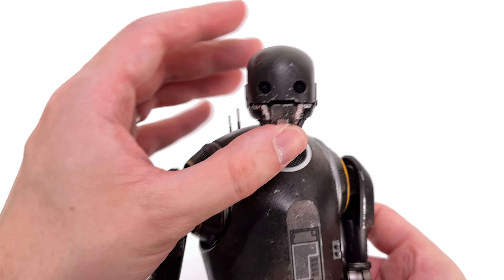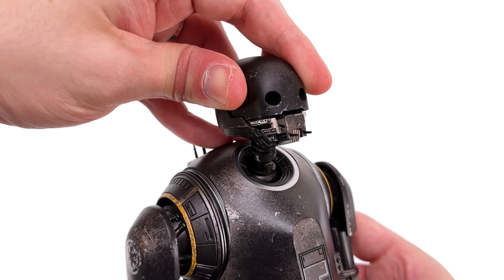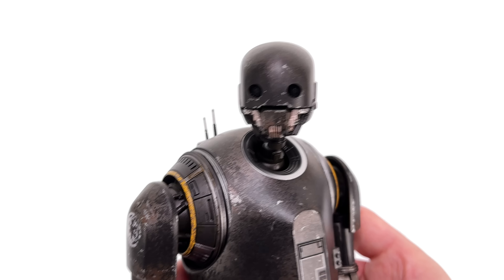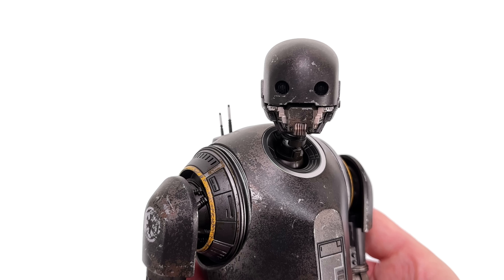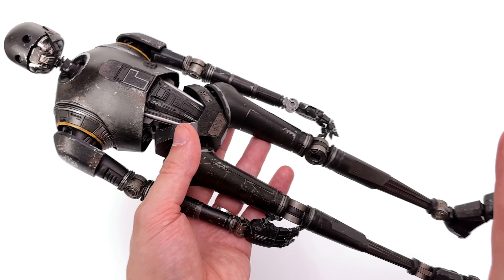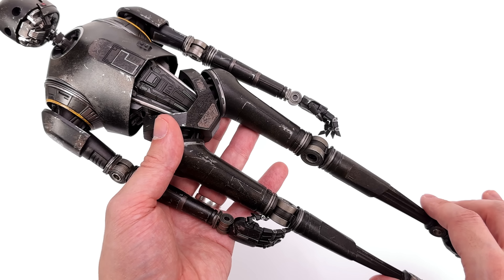The second annoying thing is the display base — and not the fact that it's reuse, I'm actually fine with that. When we first saw this with the Battle Damage Mark 85, it was a much darker color, and that darker finish hid all of the soft, mushy sculpt work. Now that they've done it again in a much lighter color with the red highlighting all of the rubble, it just comes across soft and mushy.